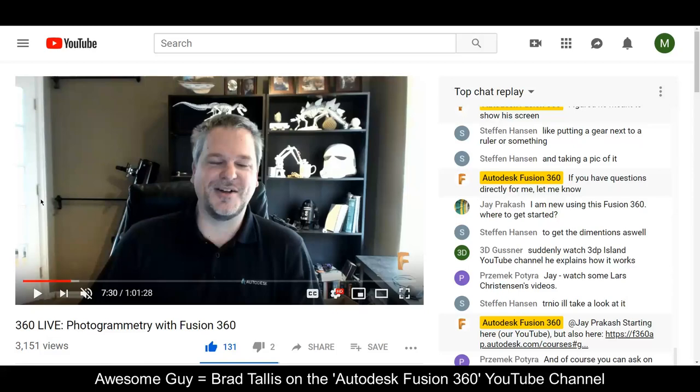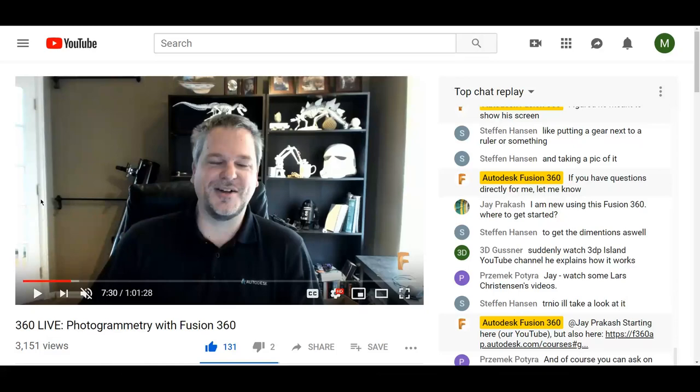Today he was talking about photogrammetry, which is a technique where you take multiple pictures of an object from all different angles, and then the software turns it into a 3D manageable object. You can edit it, print it out, apply texture and lighting, and make it look beautiful.